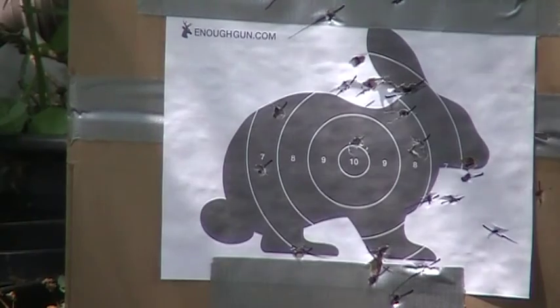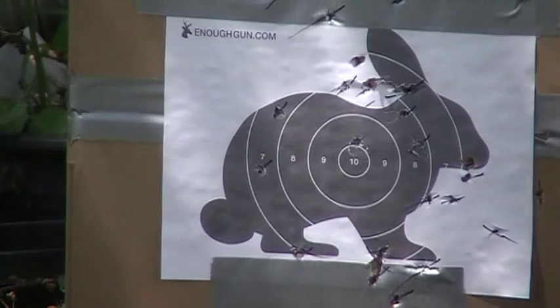I think that one — I think I missed that one guys. I don't think I even hit the rabbit target.